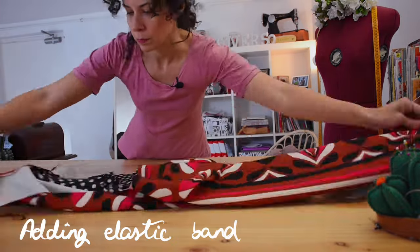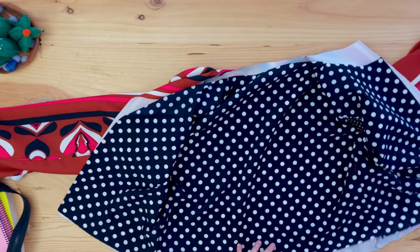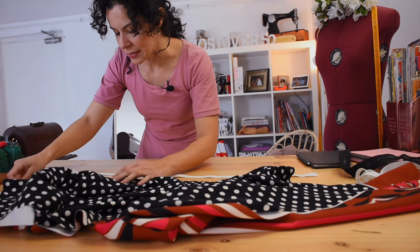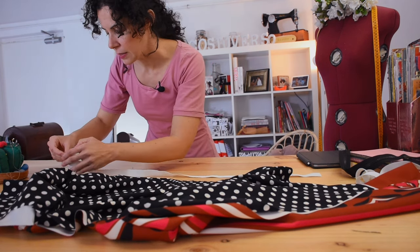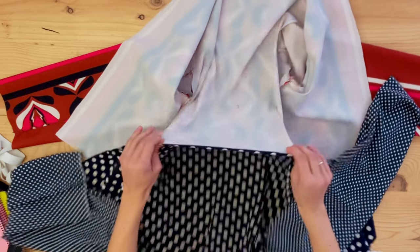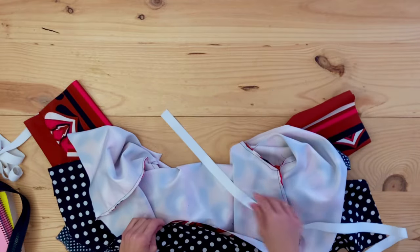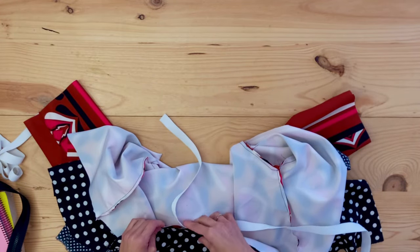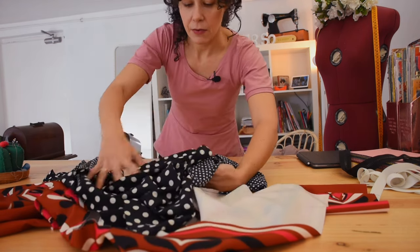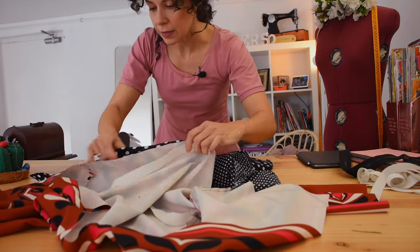I was doubting how to sew this because you'd normally do it on one side and then flip it, but I have two fabrics so it has to go at the same time. With the two jackets right sides together along the hemline, we can sew the elastic band, and then once it's the proper side out, it's done.